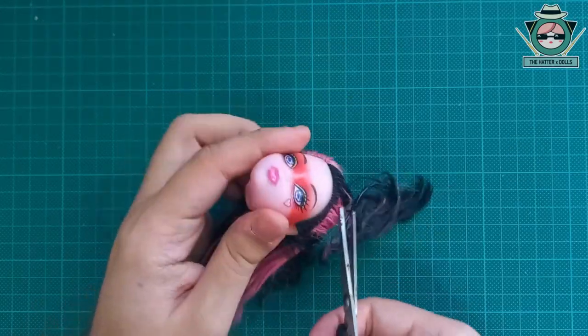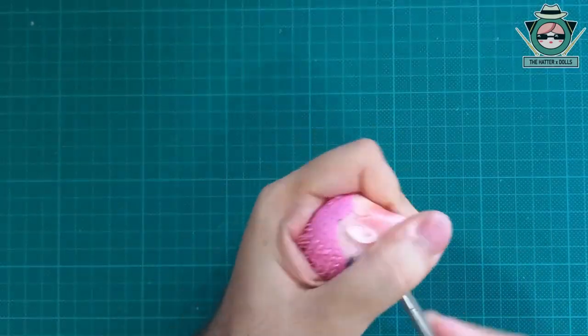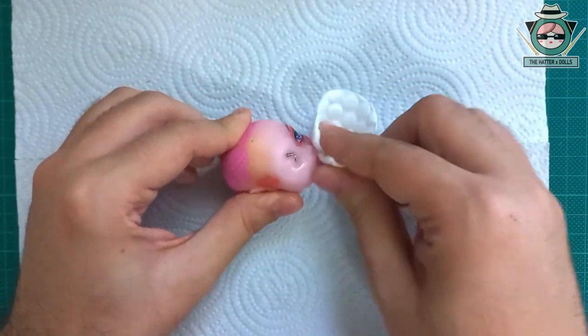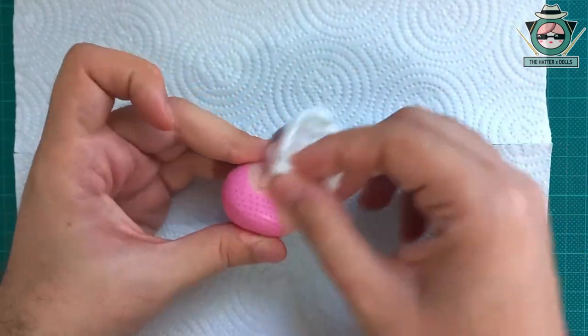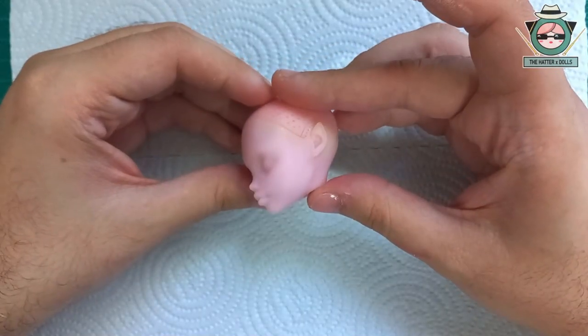Now I start cutting the hair from the roots. I scrub it from the inside with a flat screwdriver and then clean the face with acetone, leaving it like this.